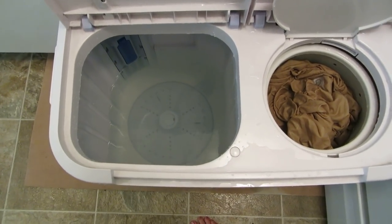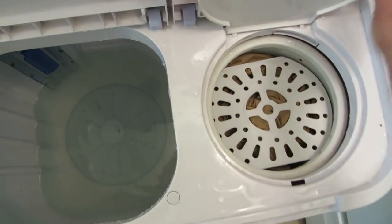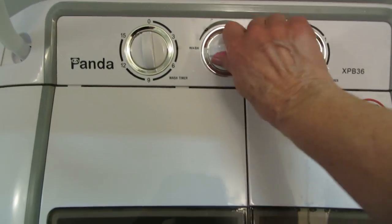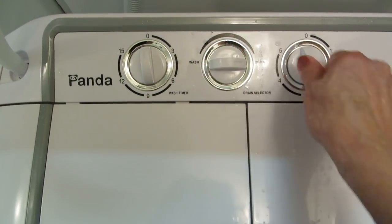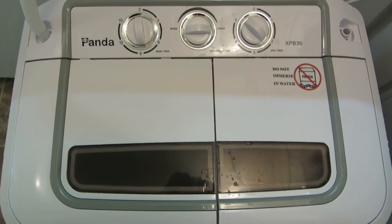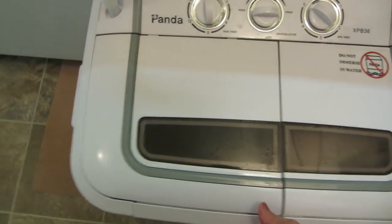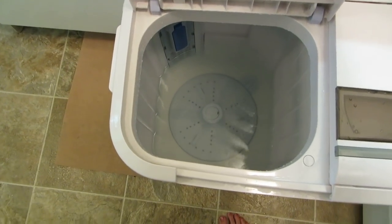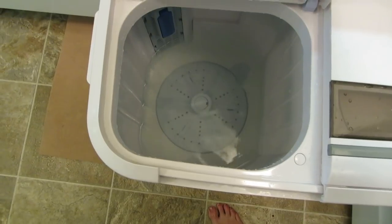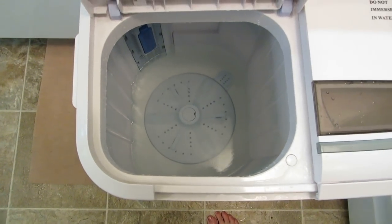The water is clear enough for my satisfaction. I have all of the sheets and pillowcases in here. I'm going to set this to drain and turn on the spinner, and then I'm going to hang them up to dry. After this drains completely, I'm going to take another paper towel and wipe it out again to make sure there is no lint or residue left for when I do another wash next time.